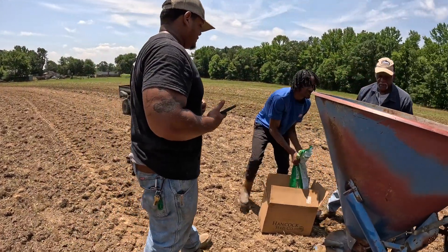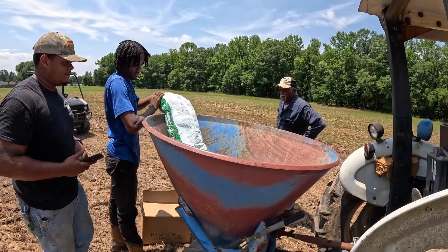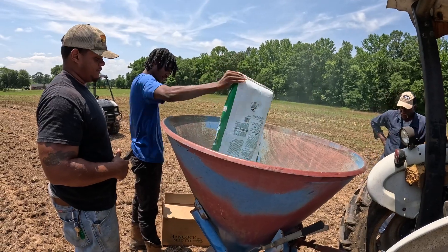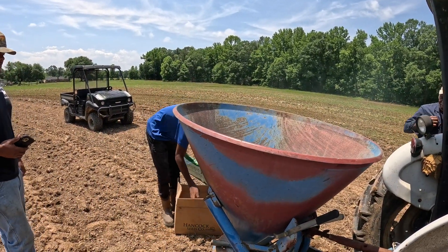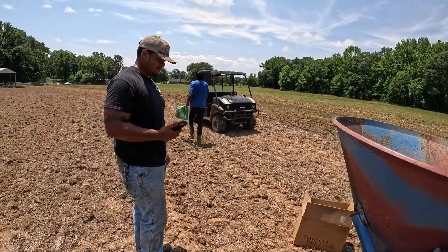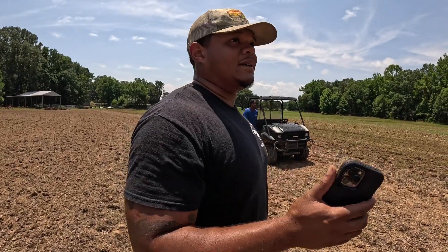Pour the whole thing in there. That's green gold. We're going to hold the next one — I'm going to kick it up some. How far was it? That was 0.2 acres you just did. You got to kick it on up a lot.